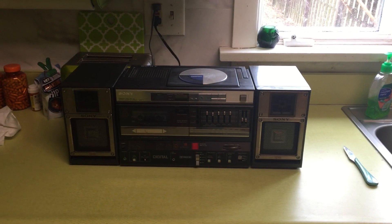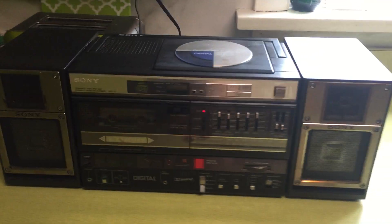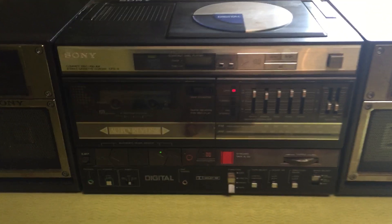They said only one speaker worked. But I plugged it in and powered it on — it's plugged in now. You can hear that noise; that's the tape player. The tape player does not work.